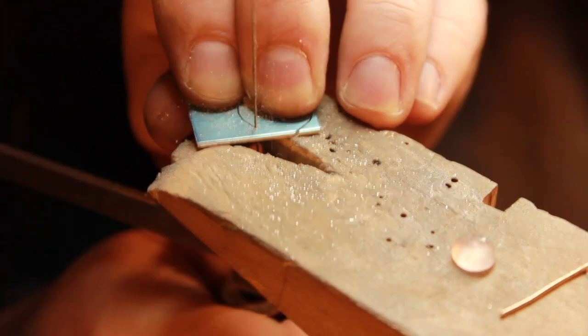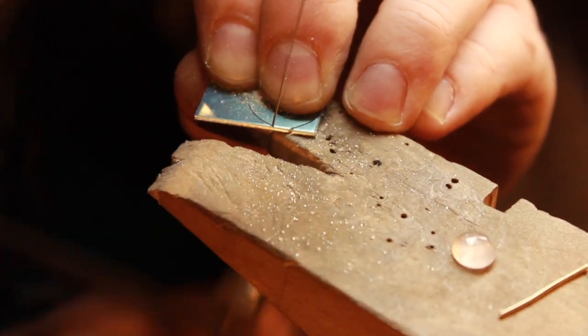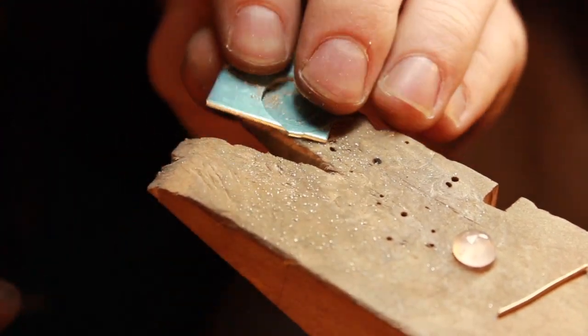What I'm doing now is making the halo, which is where the rose quartz will sit in the middle, and I'll make a nice finish on the outside of it.